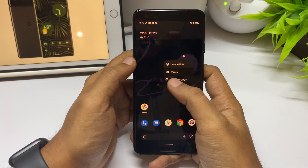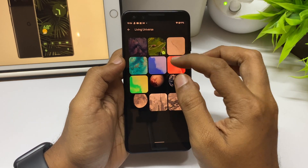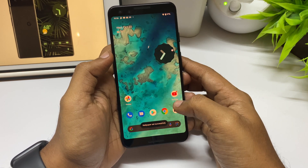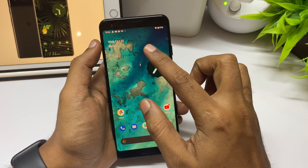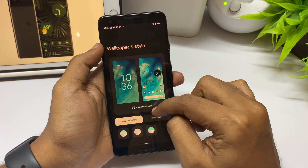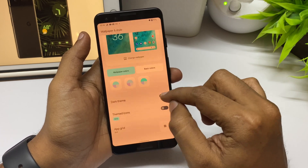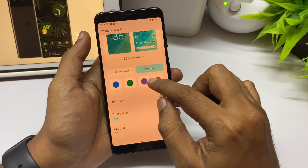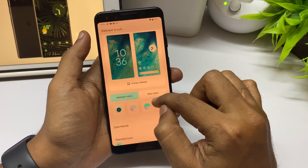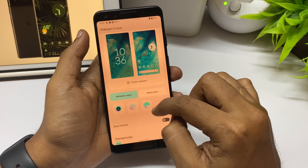Right now I have a dark OLED wallpaper, so let me change it to a light color one so you can enjoy the Material You design. With this particular wallpaper applied, you can notice the clock and all the accent colors change with the wallpaper color, and you can tweak it according to your preferences. In the theme settings there are multiple colors, you can change night and dark mode, and there are also custom icons based on the wallpaper or custom theme.